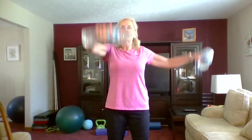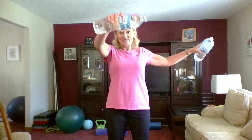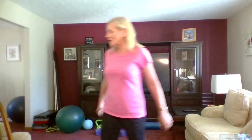Stand tall, smile, pull that belly button in towards the back of the spine. Let's do eight more: one, two, three, four, five, six, seven, and eight. Good job! I take a lot of water breaks, so I'm going to drink some water.